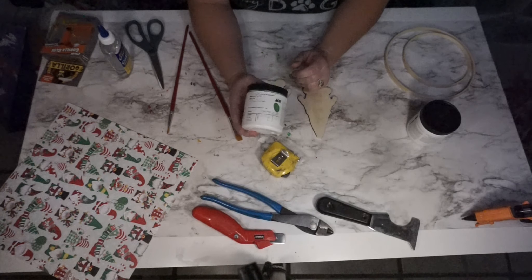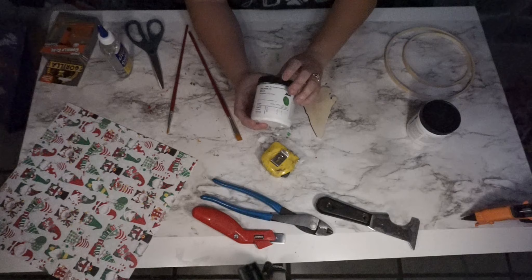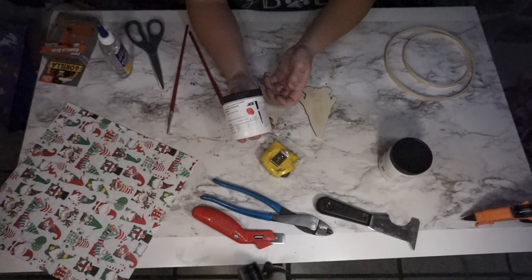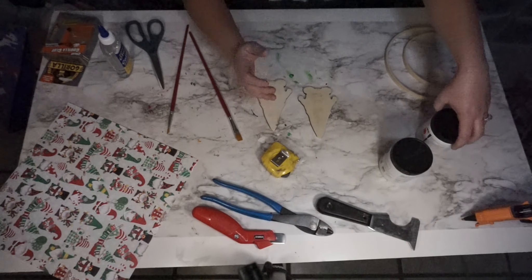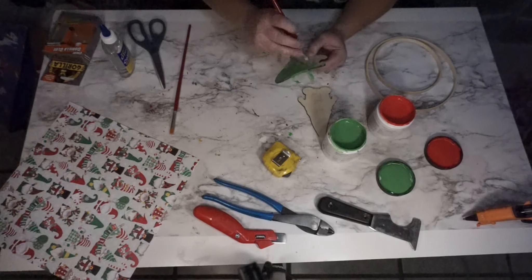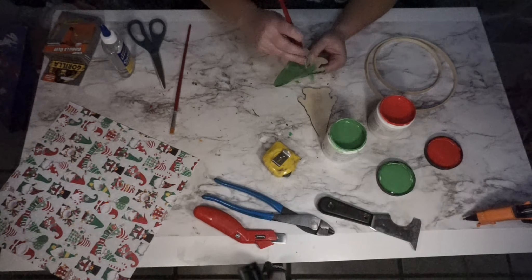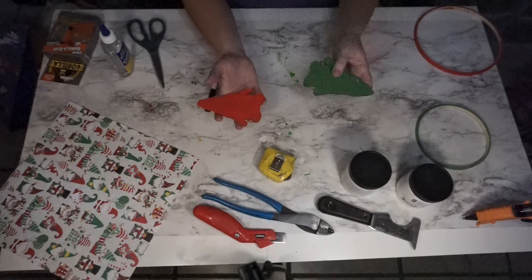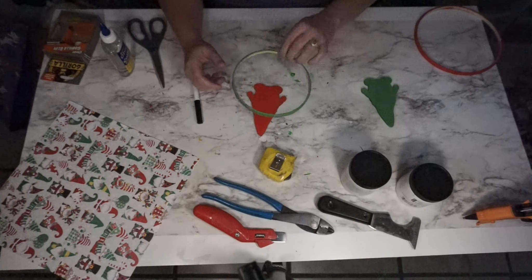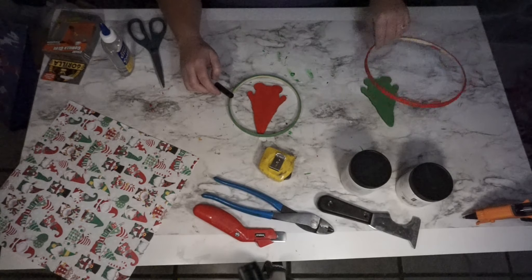I'm taking my green paint, which is the Dunn-Edwards color mixed in Clark and Kensington samples — I think that one is called Green Fields — and the red is Red Power. I'm painting each gnome one red and one green, and I also painted the hoops one red and one green. The gnomes are going to go in the middle of the hoops.